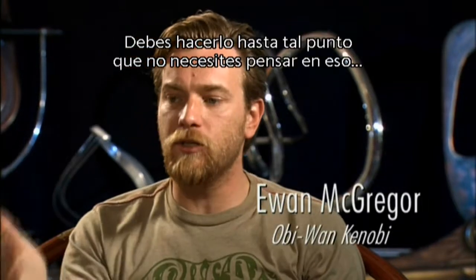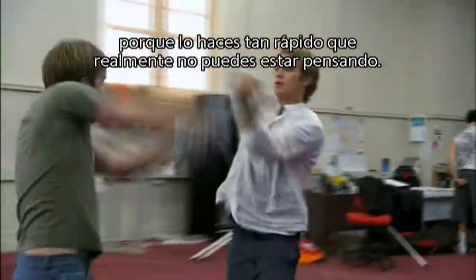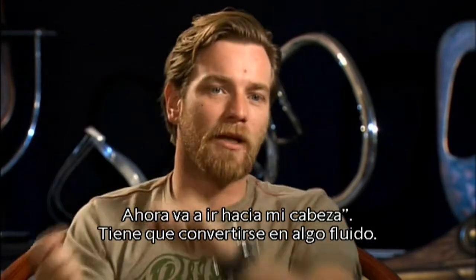You've got to do it to such a degree where you don't have to think about it, because you're doing it so quickly you can't really think about it. You're not going, okay, he's coming to my shoulder and he's gonna cut to my head. You've just got to — it's got to become fluid.